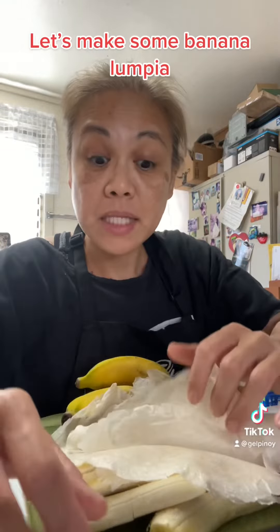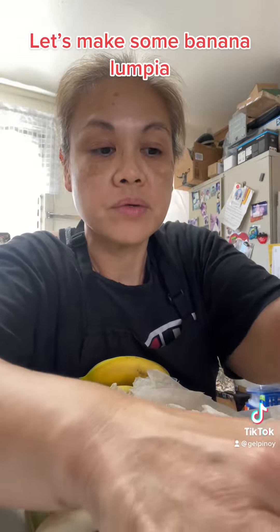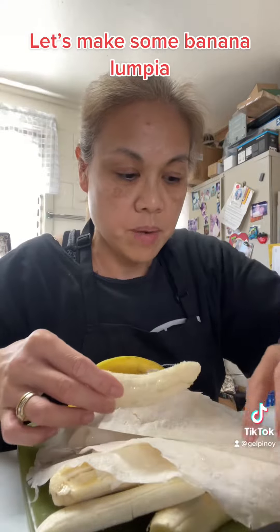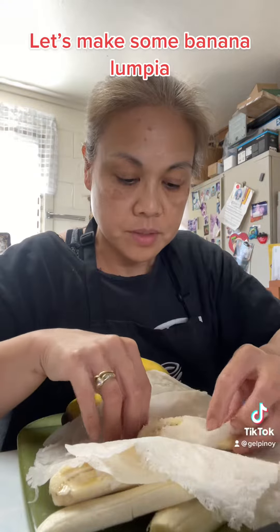Let's make our banana lumpia. Here's our cut bananas. I'm dipping it in brown sugar. There you go. And then wrapping it up in my banana wrapper. Simple as that.